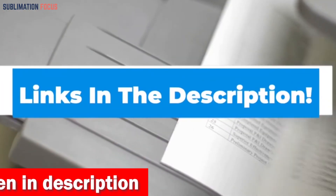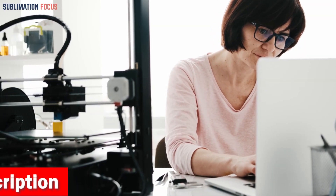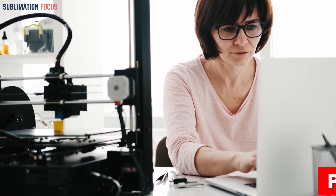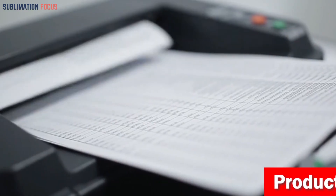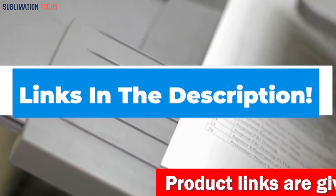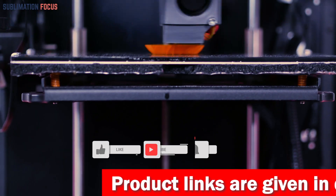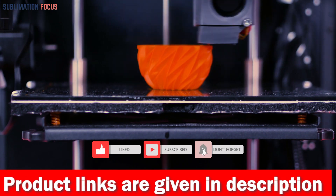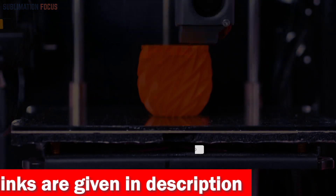That's all from us in today's video. Hope you enjoyed this overview of the best 3D printers for woodworking. If you like any of these printers, check out the links provided in the description box below to purchase them right now. Thanks for watching, and please don't forget to hit the like button and subscribe to our Sublimation Focus channel for more amazing upcoming videos.